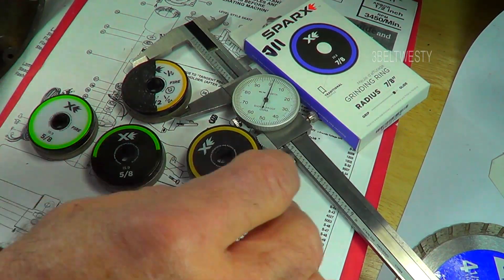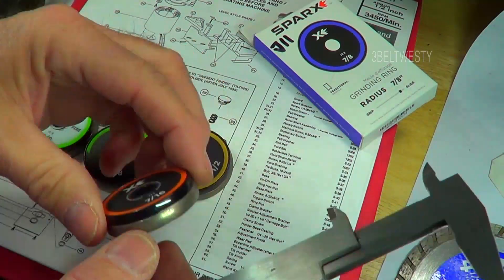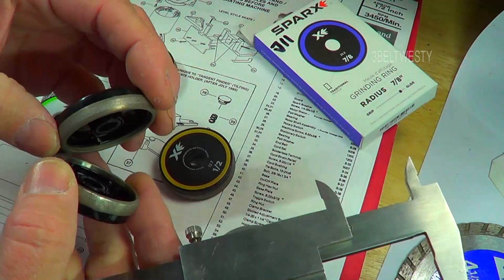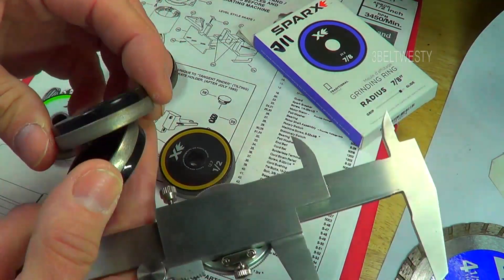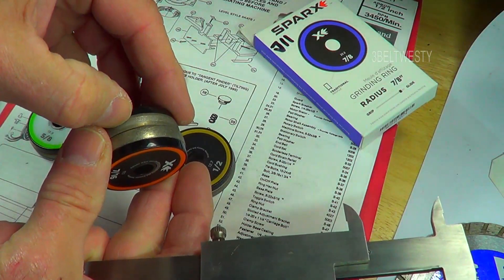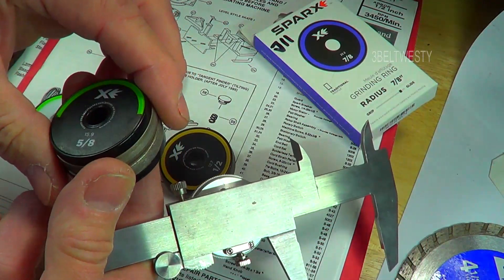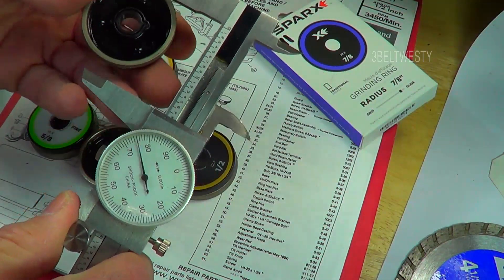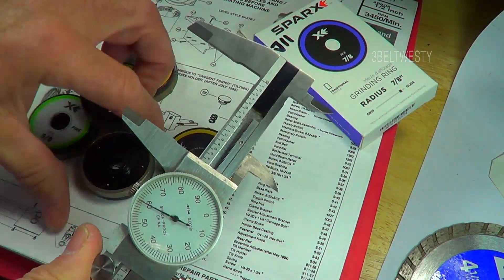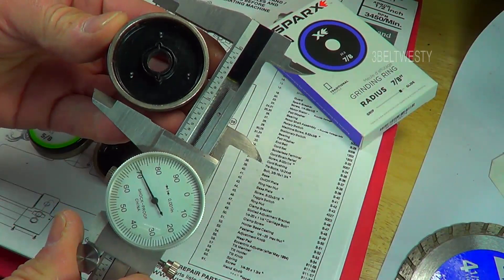Looking at the sparks grind rings here — one brand new that hasn't been used, and one that's completely end-of-life. They don't really change in diameter. There is a mark where it's abraded some of the diamond dust, but if you go ahead and mike one of these and then another, they're fairly close to the same diameter whether it's brand new or completely shot.